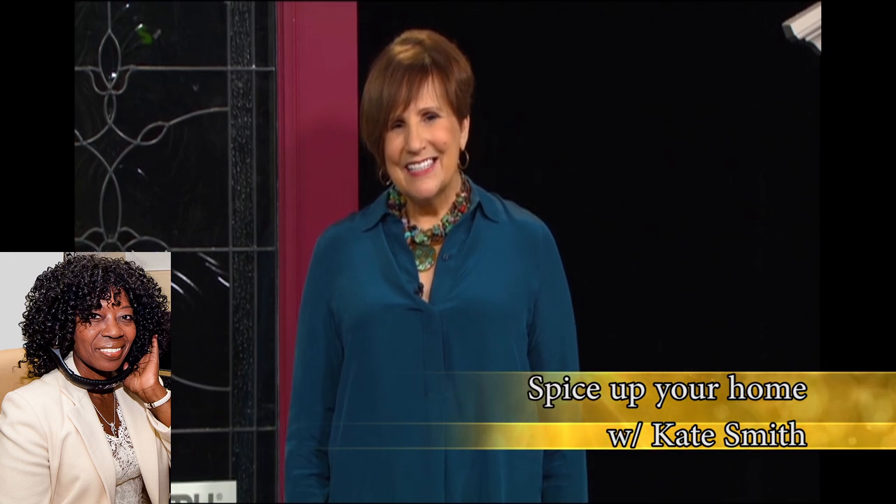Kate Smith, you've been a wealth of information and a great inspiration. Thank you so very much — come back and talk with us and see how we're doing. I'd love to. Thanks so much. Thank you, Kate Smith.